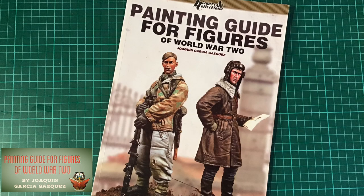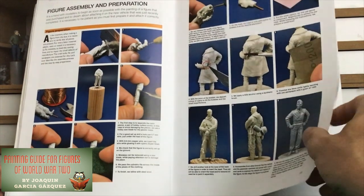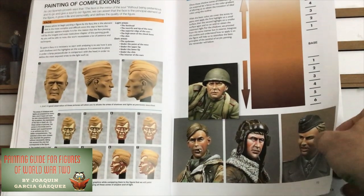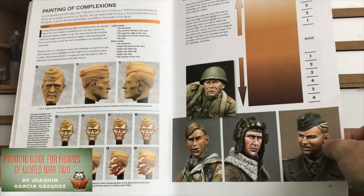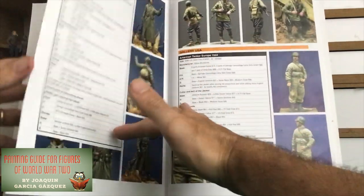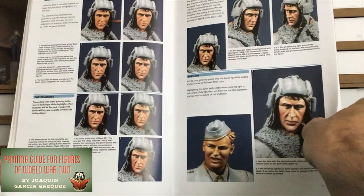Book number five is a little way away from the diorama world and concentrates more on figure painting. Called Painting Guide for Figures of World War II, as you can see, this book details step-by-step the processes of painting figures — from the tools and the paints you need, to the priming, base coating, and light and shade of the paints. Then there's the all-important face painting, as well as towards the back of the book, uniform guides to some figures with paint numbers for Vallejo paints, which is really useful if you're trying to look up the right reference colours for painting figures.